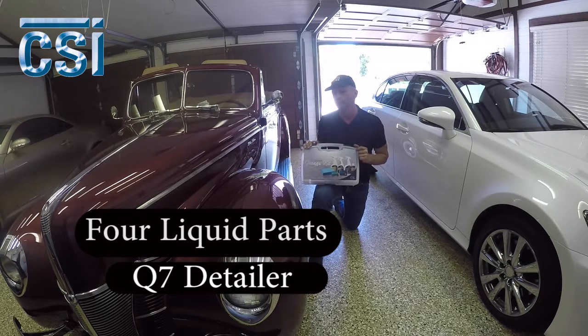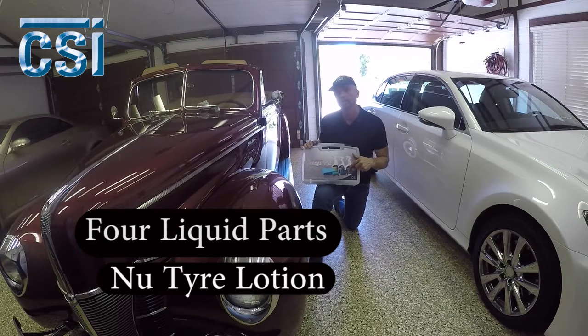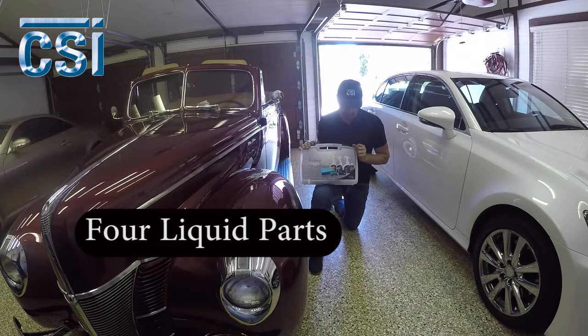The Q7 detailer, we're going to use that on the interior leather and vinyl products. The nice part about that product is it's not greasy. Whatever the surface is, it'll keep that same surface without contaminating with greases and oils, which really attract a lot of dust. New tire lotion — if you haven't used it before, it works great. It leaves a satin finish but it gets absorbed into the tire, so it's never going to sling off and go all over your nice clean paint job.